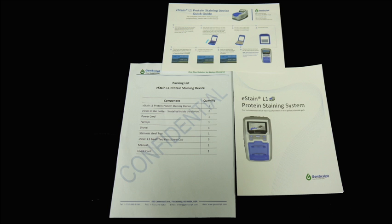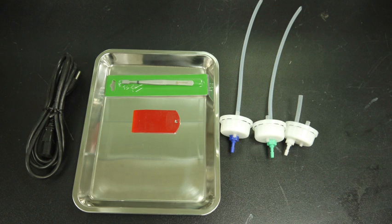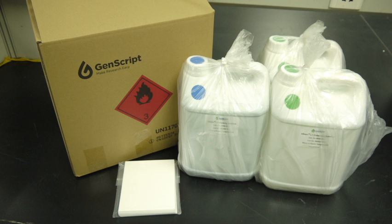The manual package includes a quick guide and a manual. The accessory package includes a power plug, a tray, a gel cutter, and three color-coded 2-pass screw caps. The reagent package contains one bottle of staining solution, two bottles of de-staining solution, and a pack of filter paper.